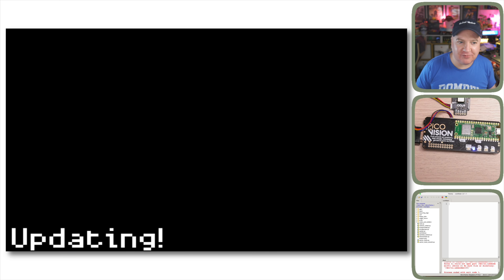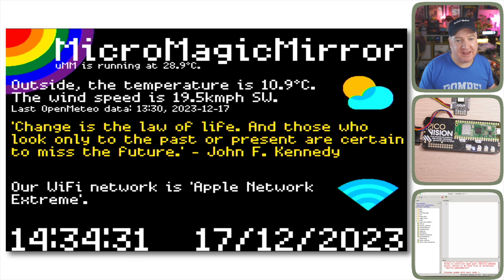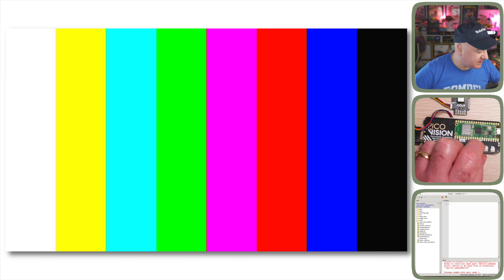The Magic Mirror demo shows how you can take a regular HDMI monitor, apply one-sided mirror film to it — the kind used on windows so people can't see in — and create a magic mirror where text and graphics show through. Built with the simplicity of a PicoVision, this one displays the outside temperature, wind speed, a quote, Wi-Fi connection, current time, and date.